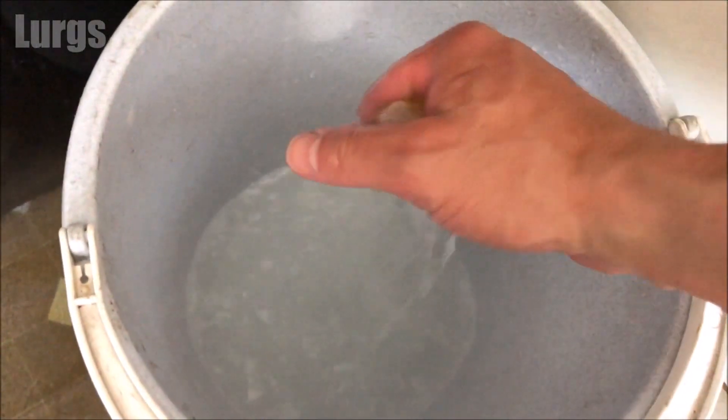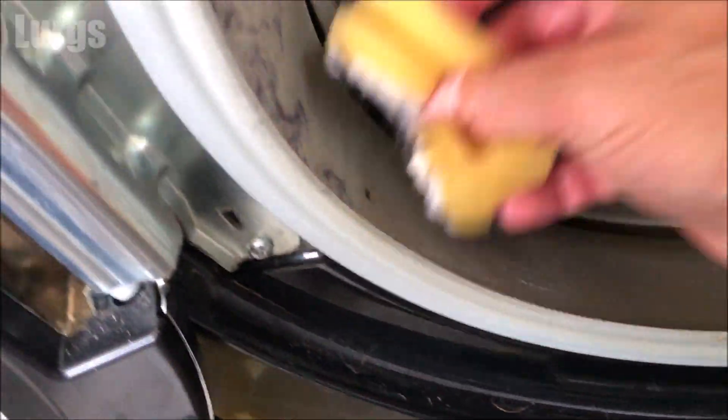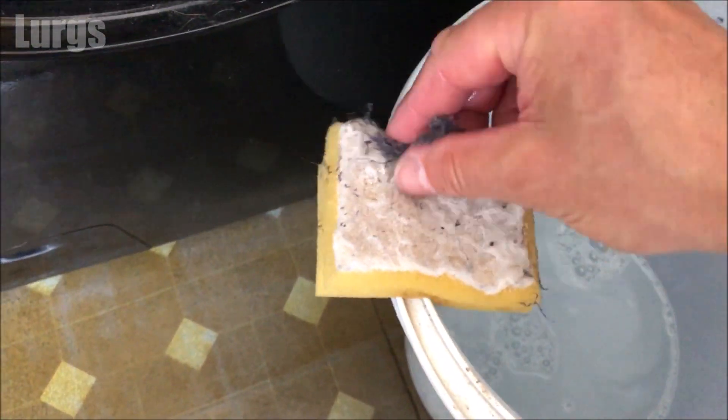If the drum rubber is completely dry, you could of course use a vacuum cleaner nozzle in here just to remove any bits of fluff and lint. There's also a link above about how to install a brand new washing machine.